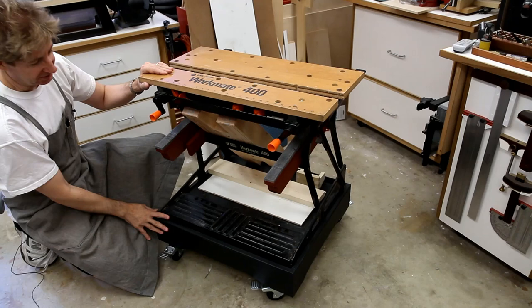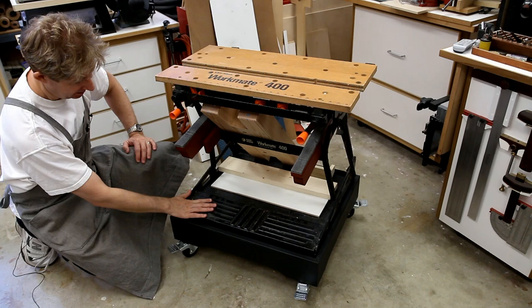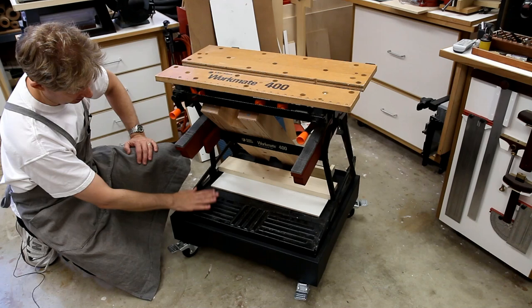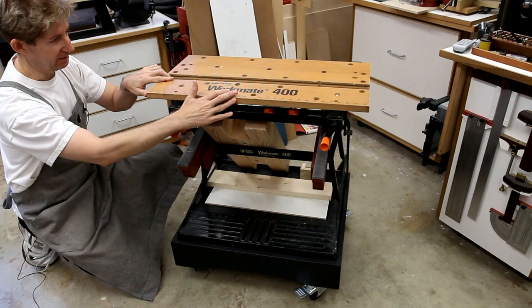A recent addition that I incorporated was this mobile base that I built for it. The Workmate has two sets of legs. The tall legs fold up underneath, and that's the configuration it's in right now. The mobile base was made so that it's at the same height as the original Workmate, which is 32 inches from the floor.